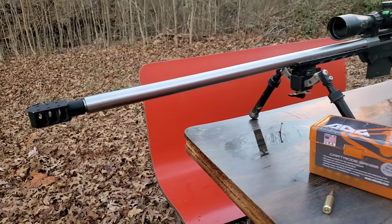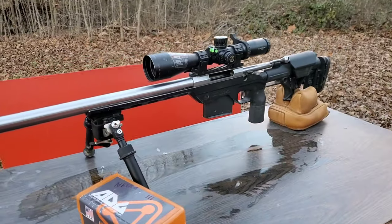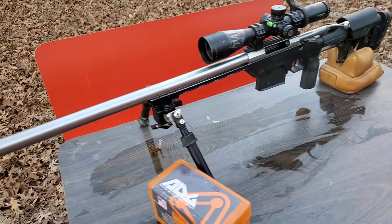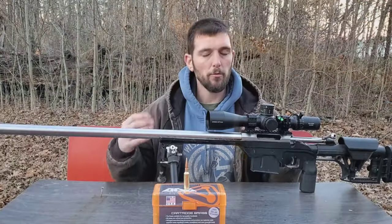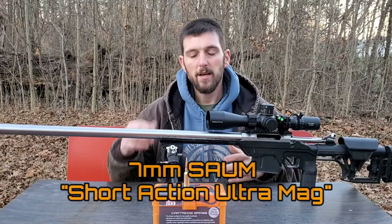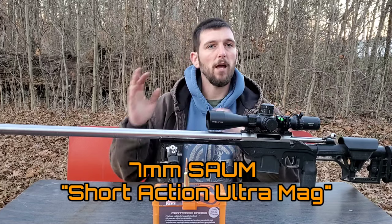This thing started out as a long-action Tikka in 300 Win Mag. I knew that when the 300 Win Mag barrel was burnt out, I wanted to do something different with it. At the time, I had just started really getting into shooting F-Class, and there were a few things that I wanted to build this rifle for.